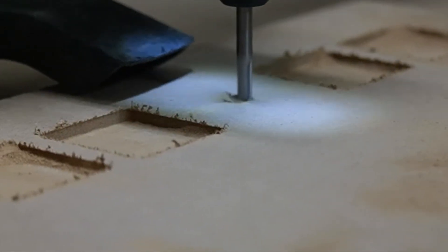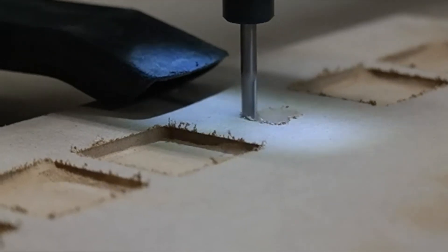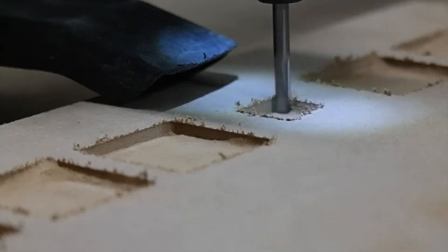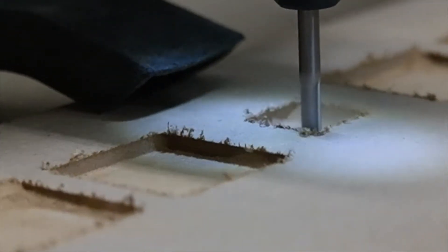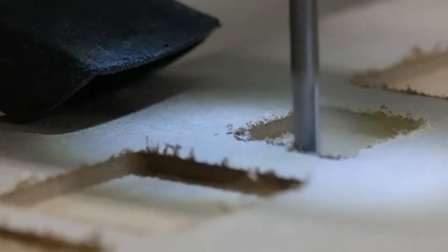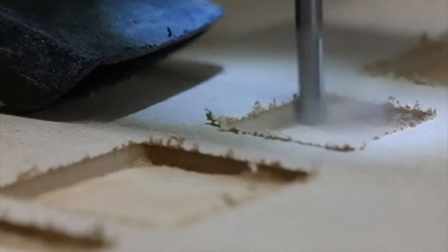Here we have a close-up of the cutting process at actual speed. You can see the head taking each individual path as it gradually works the square to be a little bit larger each time, and how most of the dust ends up getting sucked up by the vacuum.